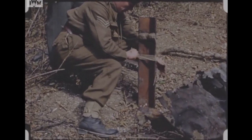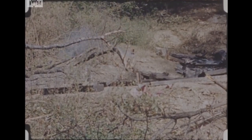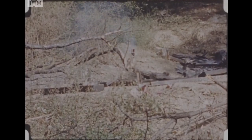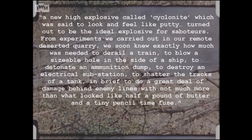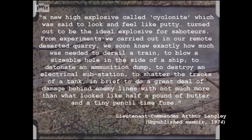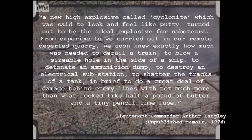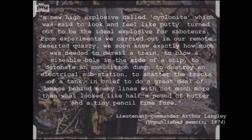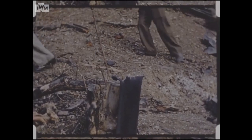SOE Station 12's first commander, Lieutenant Commander Arthur Langley, recalled in his unpublished memoir that a new high explosive called cyclonite, which was said to look and feel like putty, turned out to be the ideal explosive for saboteurs. From the experiments we carried out in our remote deserted quarry, we soon knew exactly how much was needed to derail a train, to blow a sizeable hole in the side of a ship, to detonate an ammunition dump, to destroy an electrical substation, to shatter the tracks of a tank — in brief, to do a great deal of damage behind enemy lines, with not much more than what looked like half a pound of butter, and a tiny pencil time fuse.